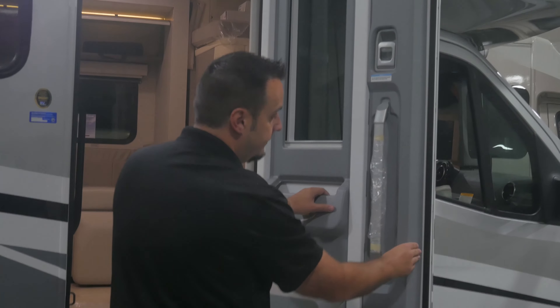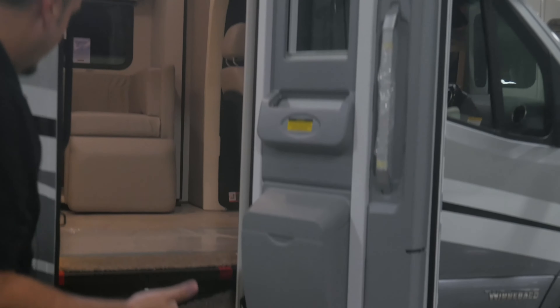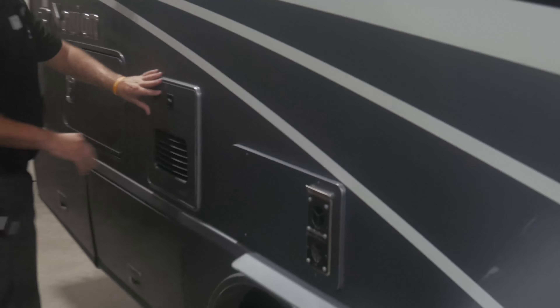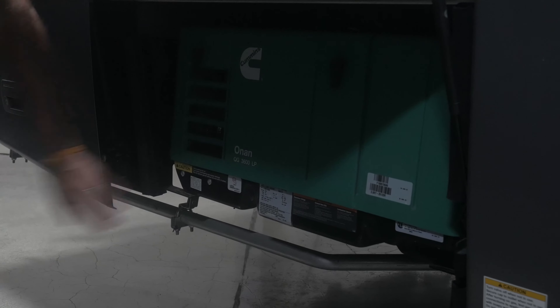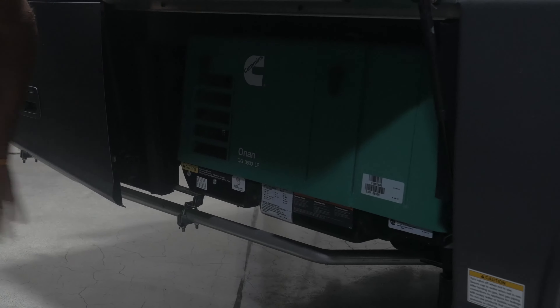They've upgraded this door here — it keeps road noise out and it's a very well-insulated door. Here you've got your steps that will automatically pop in and out for you. Great storage compartment here. It does have an access point so you can plug things in if you want an exterior TV. You've got your Truma Aquago hot water system here, very efficient. You've got your 3,600-watt onboard generator, very quiet, and then your propane right access there for your grill.